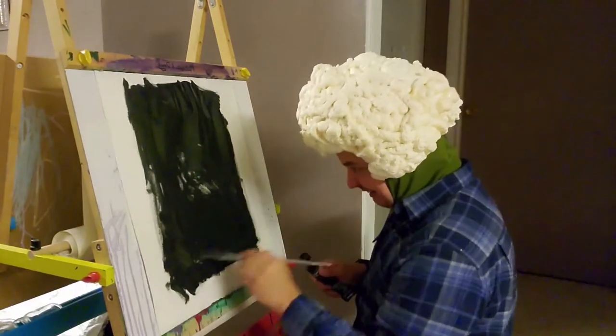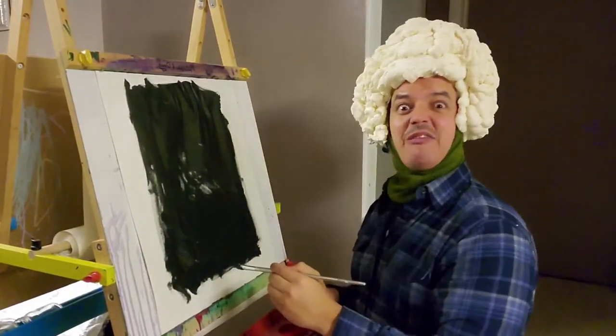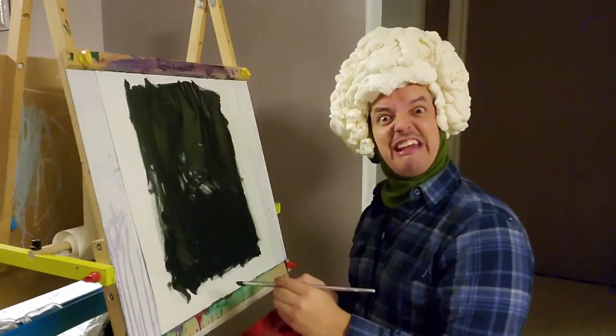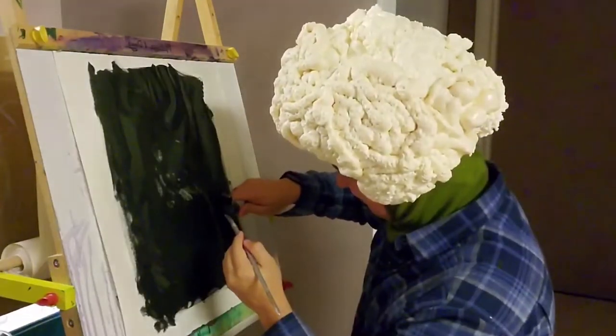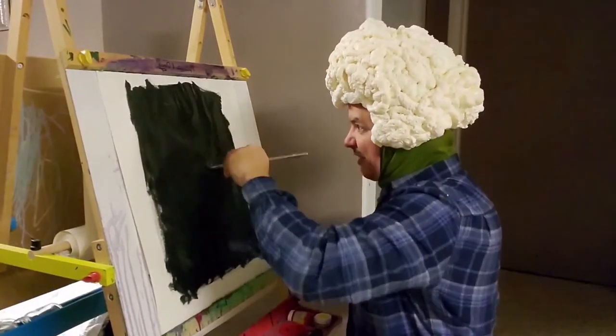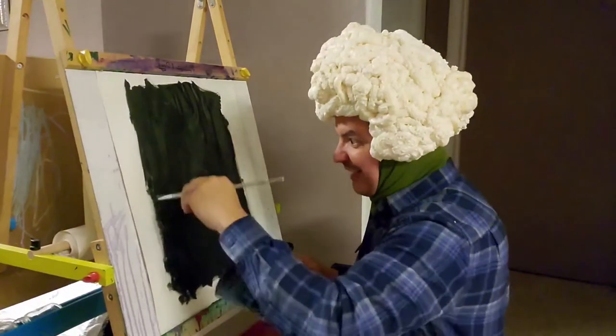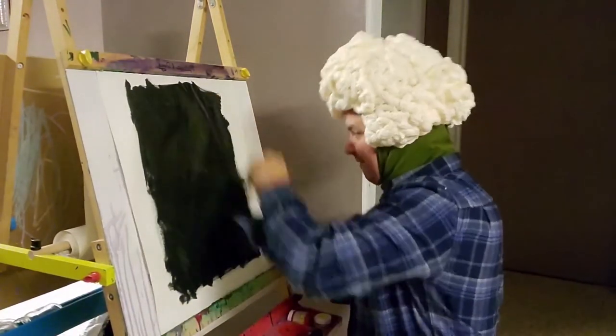Wiggle that around like that. Sometimes you get in trouble when you wiggle it around. But cauliflower don't, because cauliflower don't care — as long as you eat it. I'm going to put it on the brush this time, because I'm a rebel. Now what you want to do is lick your brush dry, get all that paint off of it, so that you can get ready for the other paint.